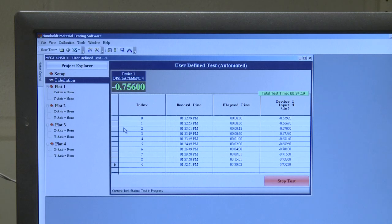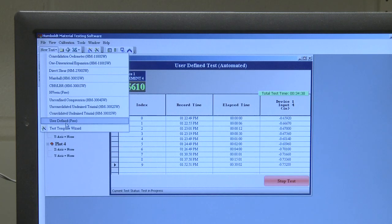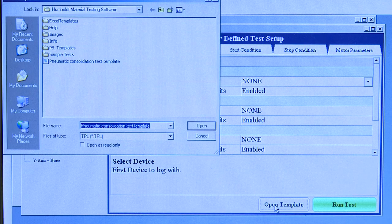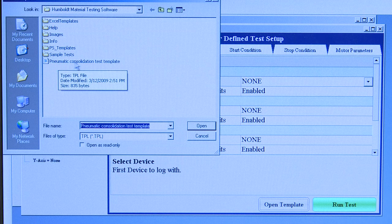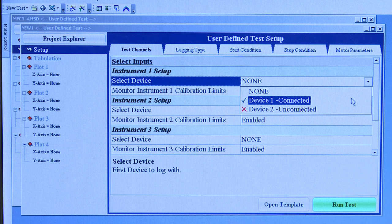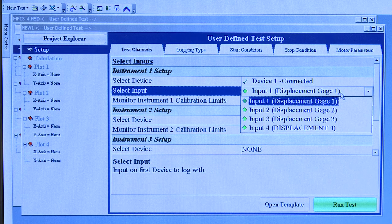Now that your load frame is ready, we are ready to begin the software. First, you will open the Humboldt testing software, which your instructor will tell you the location within your computer. Once the software is open, you will choose New Test. From there you will choose User Defined with Free in parenthesis. You will now choose the Open Template option. Double click on something called the Pneumatic Consolidation Test Template. Next, you will select the device by choosing the drop down menu and choose Device 1. After this you will choose the appropriate input. Your particular consolidation load frame should have been labeled 1, 2, or 3. Choose the appropriate one; in this case we are using Input 3.